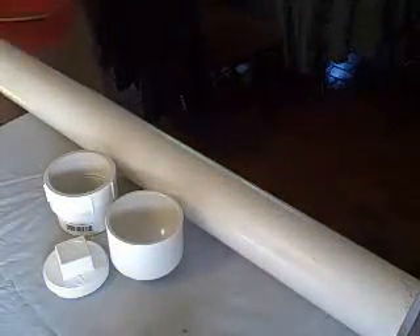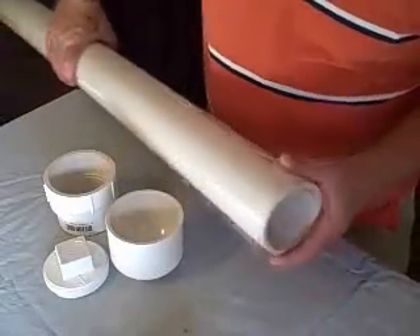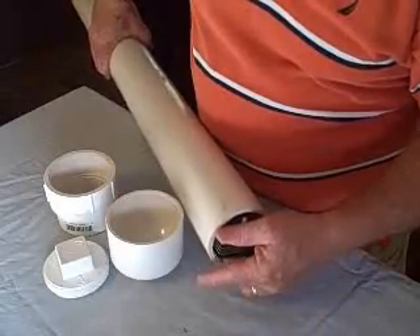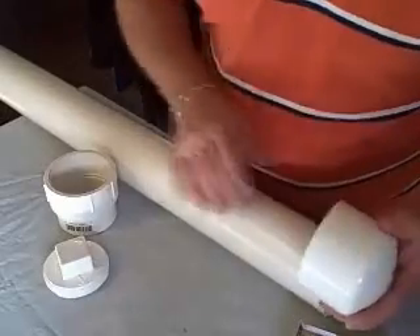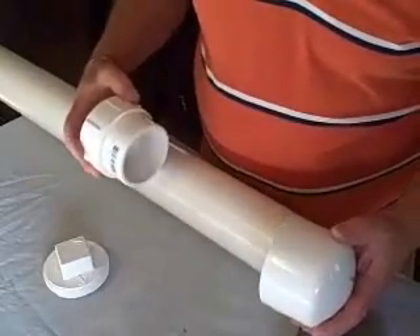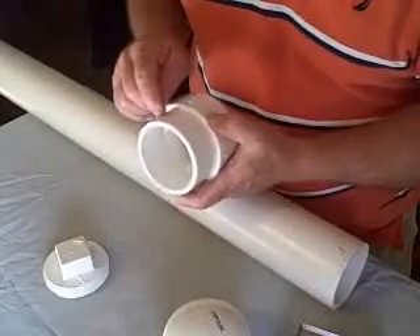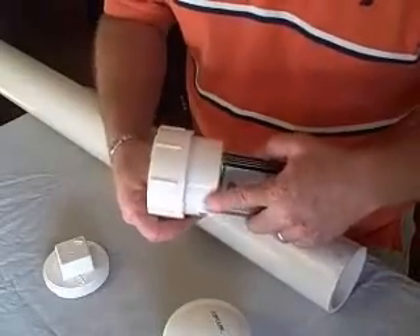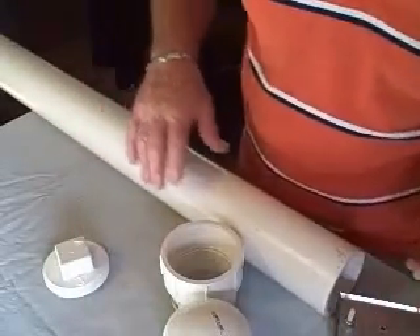The next thing we're going to do is cut the container. This is a 3-inch PVC pipe. These two cells are going to go in here. I'm going to cap it off with an end cap and put an inspection cap on this side. I'm going to cut this little piece off here so that I can put a spacer between these two when I put it in here.